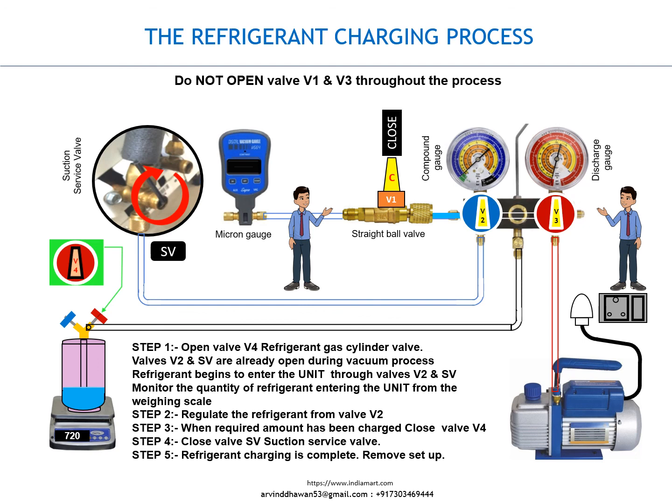Step 5. Refrigerant charging is complete. Remove setup. Thank you.